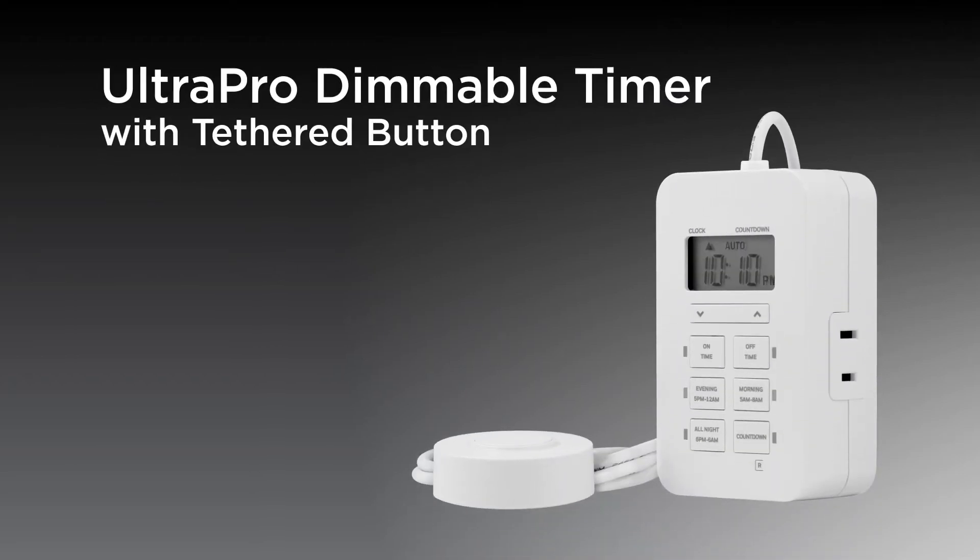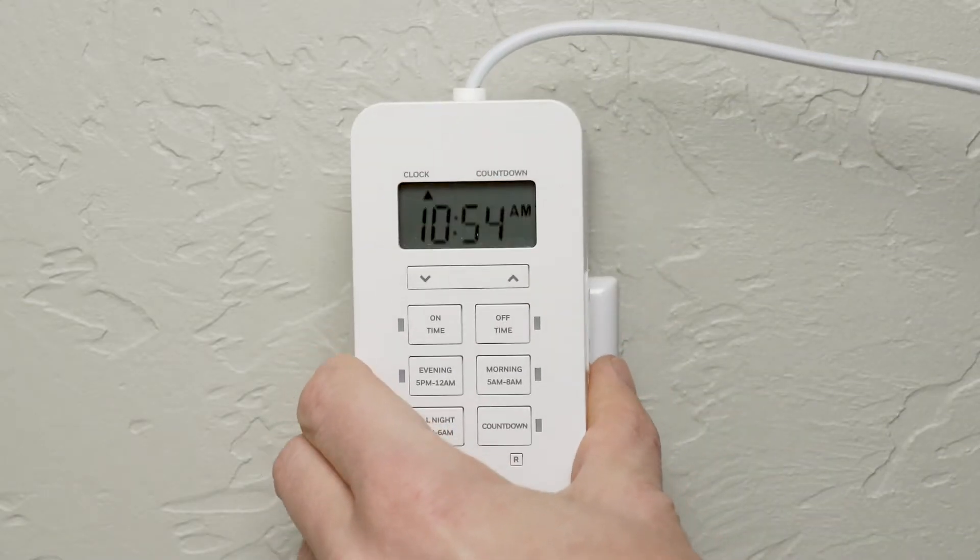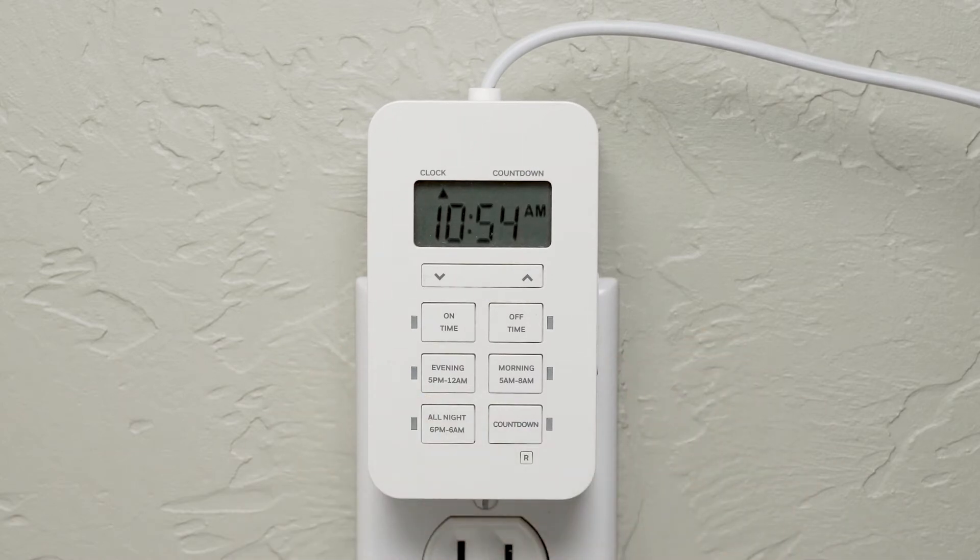Daily scheduling and controlling lamps and other lighting is quick and easy with the UltraPro indoor plug-in dimmable timer with tethered button. It plugs into any indoor outlet and features an easily visible display screen.